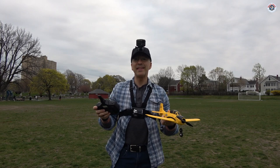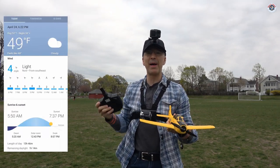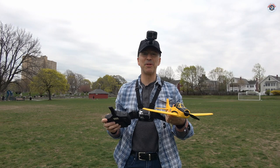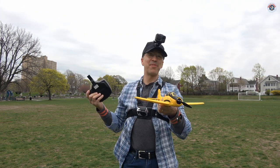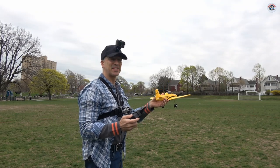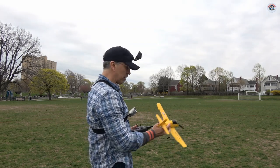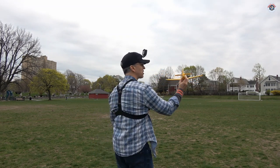We still have plenty of daylight and the wind is four miles per hour coming from my back. Great weather — I couldn't have expected better weather for the maiden of this T-28 Trojan, and it is very visible in this gray weather. So let's do this. Everything is set — it is on the low rates and also the 6G stabilized mode. Let's see how it's going to do.